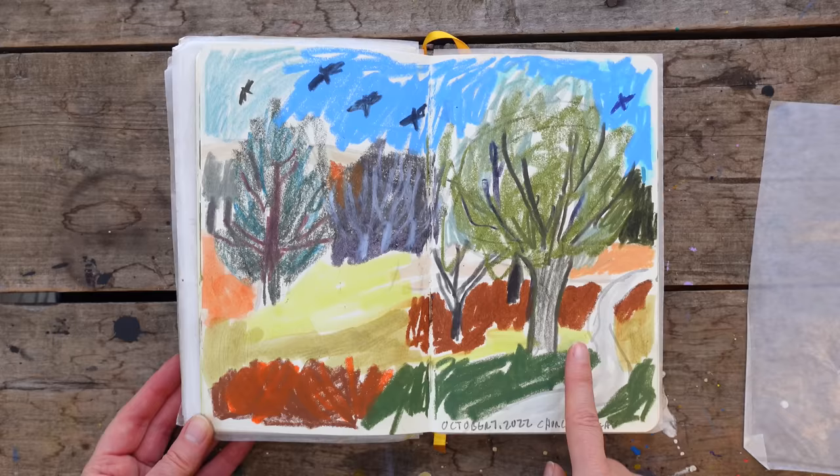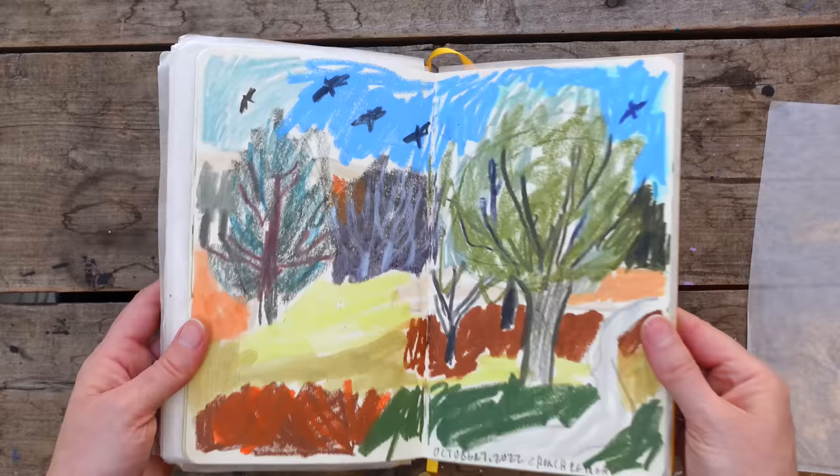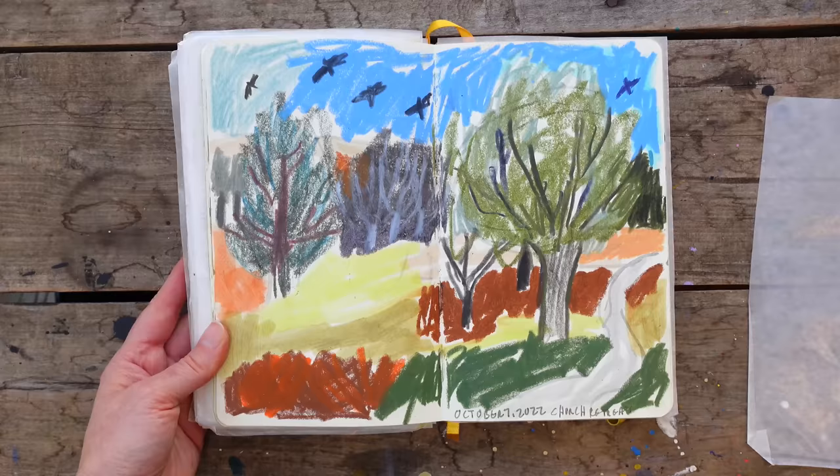I loved the color, the movement. At one point a ton of blackbirds flew overhead, and I was like, 'Sam, get the blackbirds in fast!' So we were frantically drawing these birds — we had literally seconds. And because of that, the marks are just so interesting. You'll see this come up a lot, but this was the original reference.